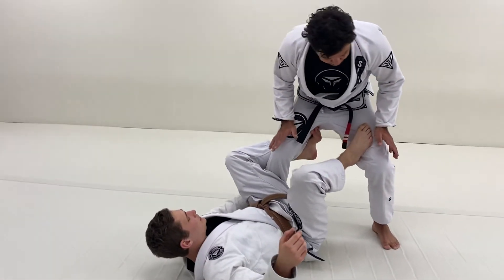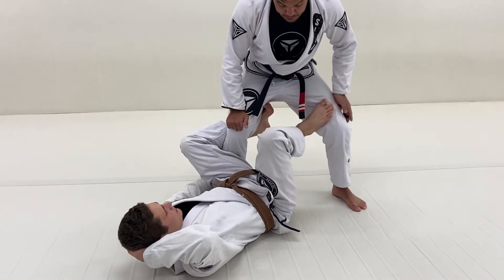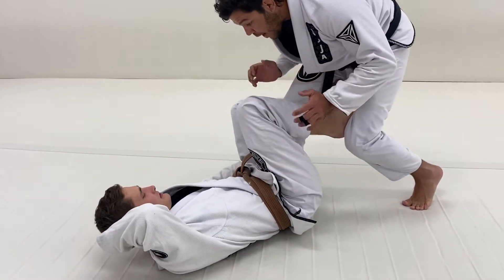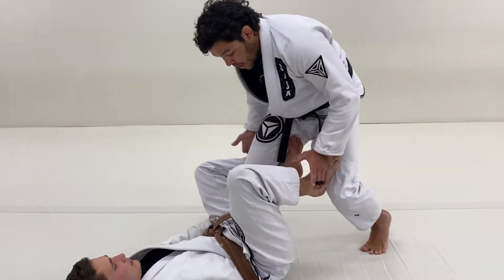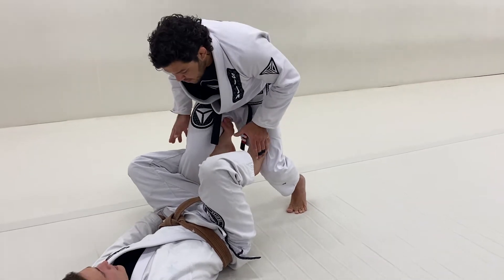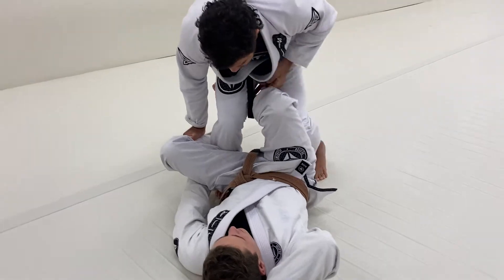What I like to do here: if my toes are pointing in this direction, it's easier for him to kick and sit up. If I turn my toes in this direction, if he tries to kick and sit up, I will be able to resist more. So I will be facing him in this direction, trying to deal with the foot on my leg and the hook of the De La Riva guard. I like to lower my stance and push everything down, and then step close to him.